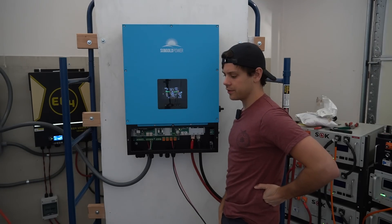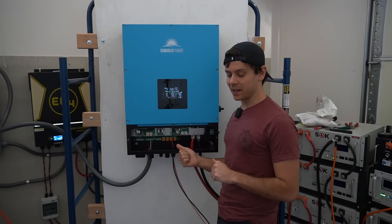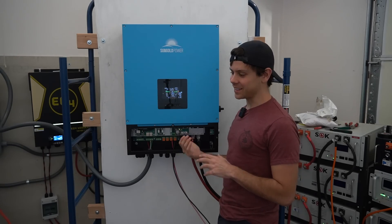I'll come back in about an hour and see if it's still running. If an overload does occur and I'm not here, we'll know about it because it won't turn back on unless I disconnect the battery.